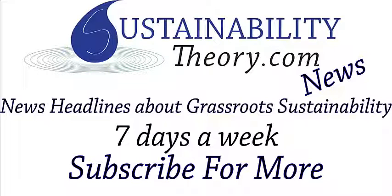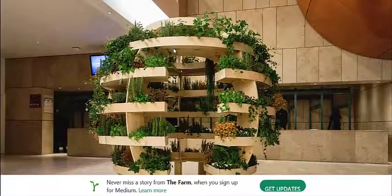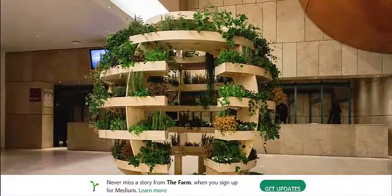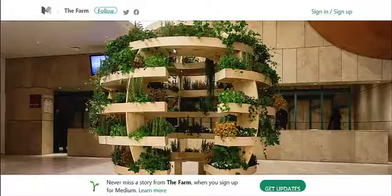Hello, Carl here with Sustainability Theory News. We're over at Medium.com and they have an article on a new type of agriculture architecture from Space 10. I did a video on one of their art pieces in the past, but this is an open source piece of equipment that you can use on your urban farm or just in your backyard if you want a little bit of a shelter, some spot to read a book while surrounded by plants.